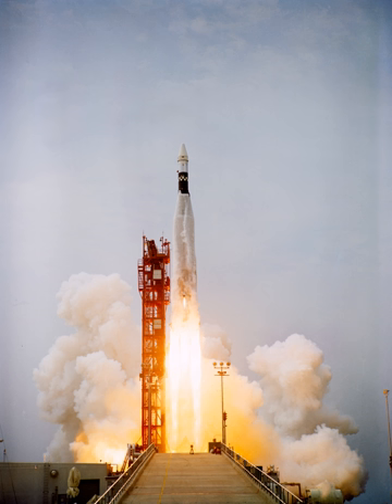The SLV-3B was a one-off Atlas used to launch the first OAO satellite, which consisted of the SLV-3C Atlas with the Agena and payload enclosed in a full-width fairing.